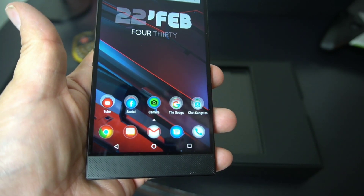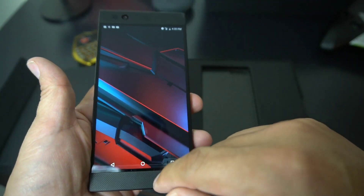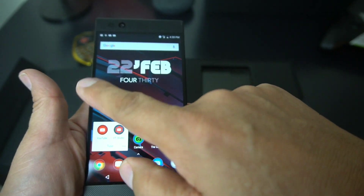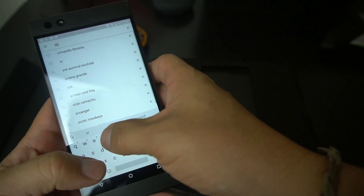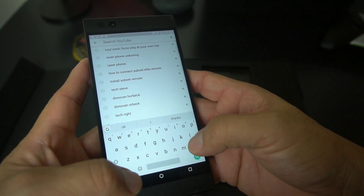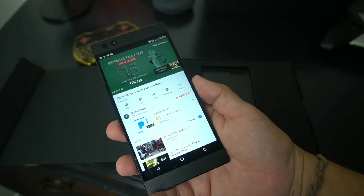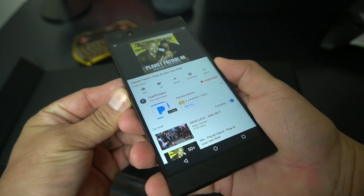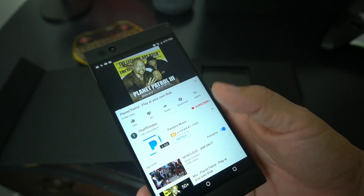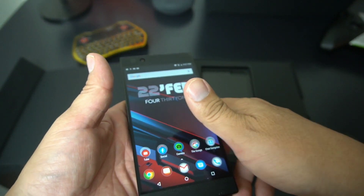The heavy hitter on this thing is the speakers — dual front-firing speakers. These are the best speakers out there in the game right now. Pixel 2 XL has the best camera; Razer has the best speakers — nobody's touching it. The speakers on this thing are unbelievable. I've never in my life heard speakers this good on a phone.